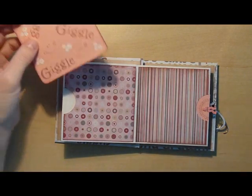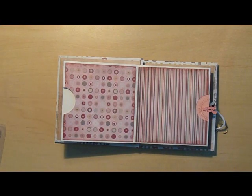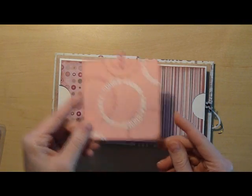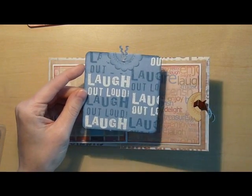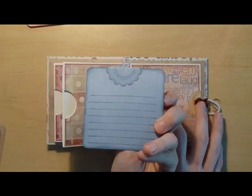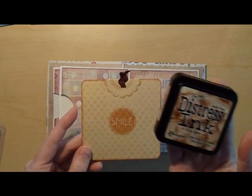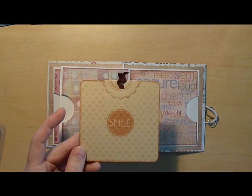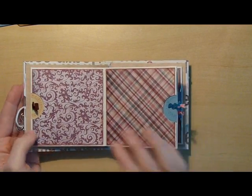On all the pink ones I used Victorian Velvet — my favorite of the new colors. On the blues I used Stormy Sky, and again they're all journal lined. And on the tans I used Tea Dye. This one is just Versamarked with a background stamp.